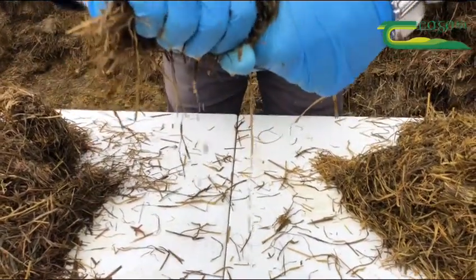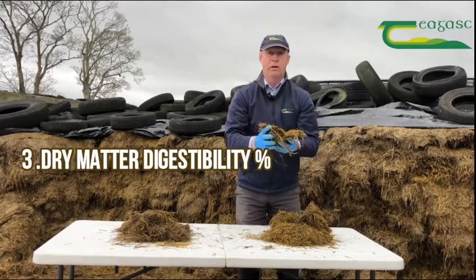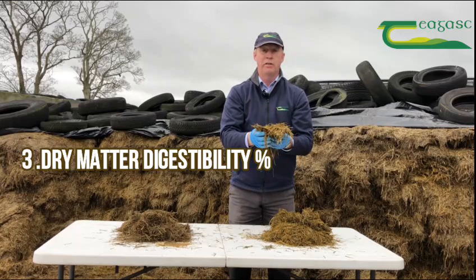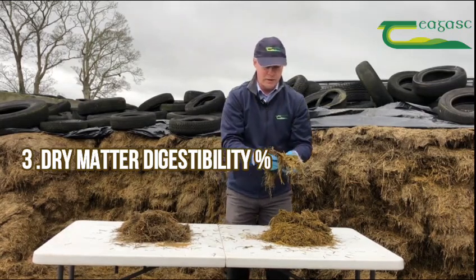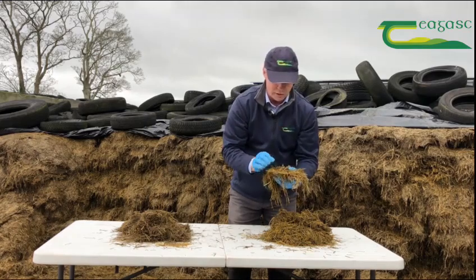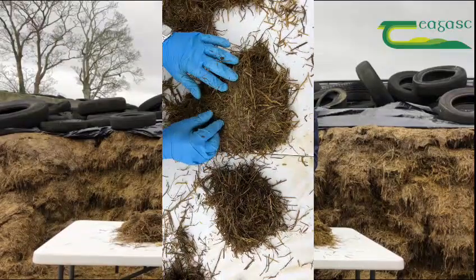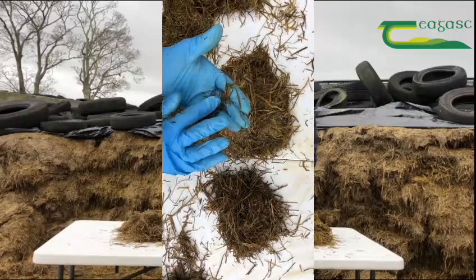The third test is looking at DMD, dry matter digestibility. The first questions to ask are when the silage was cut and how recent the reseeding was done in that field, which gives a good idea of the typical DMD to expect. On visual examination at the pit face, we're looking at the proportion of leaf and stem. Putting my fingers through this sample, approximately 70 percent is leaf and 30 percent is stem, giving a typical DMD of around 70 to 72.